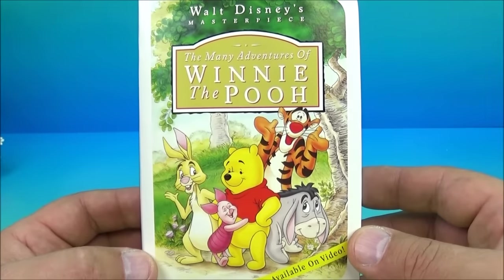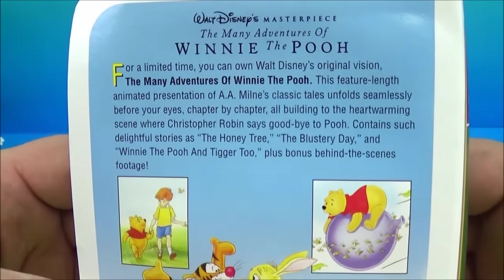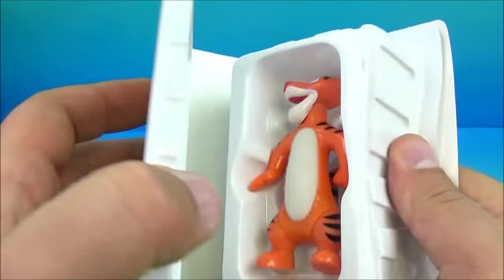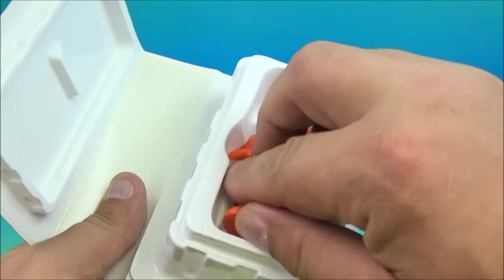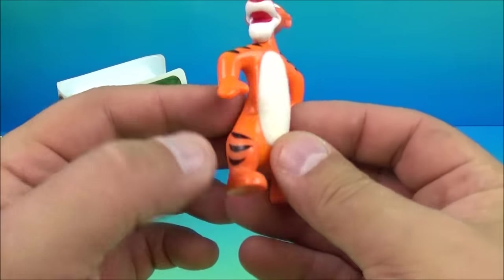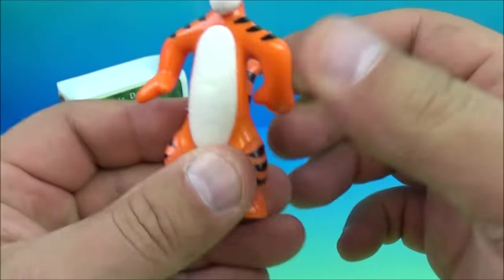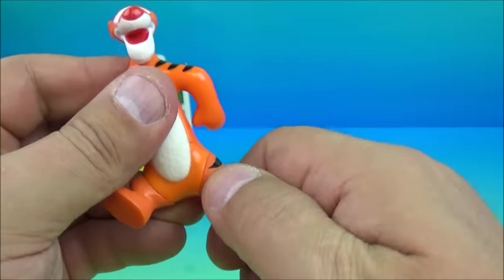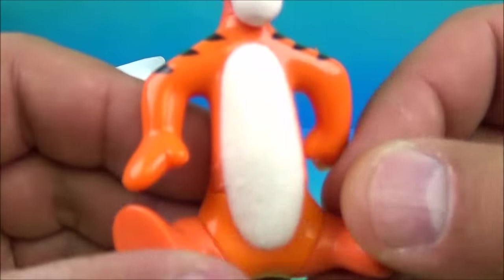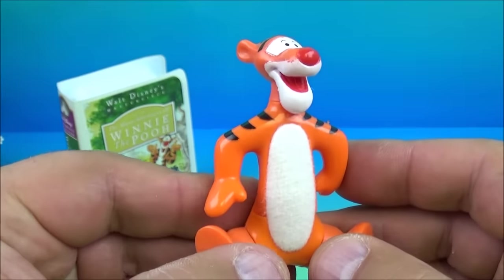Number eight in the set is The Many Adventures of Winnie the Pooh — one of the all-time greatest classic Disney movies. If you've never heard of Winnie the Pooh, you need to do some research. Inside it's Tigger, one of my favorite Disney characters. You can rotate his head, move his legs to make it look like he's sitting down, and he has a fuzzy cloth belly so you can rub his tummy.